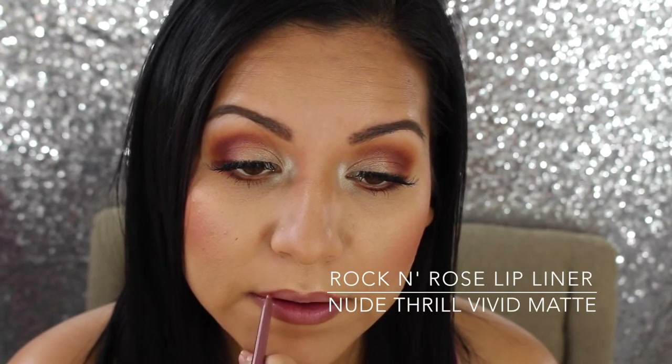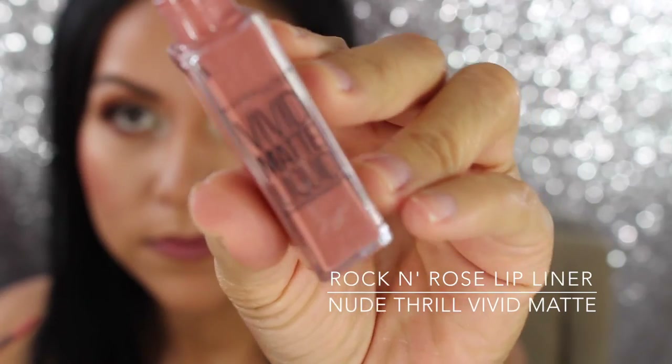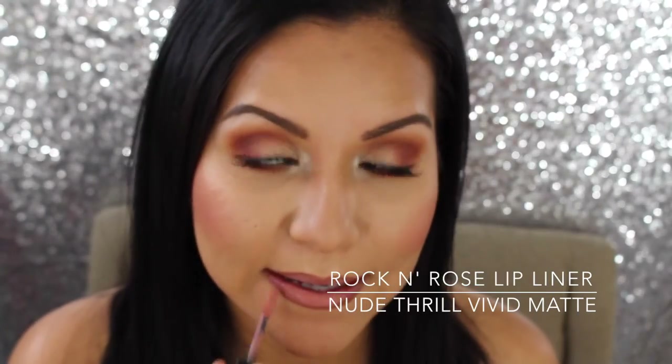The lower lash line colors are being listed on screen. I'm applying mascara and highlighting my inner corner with MAC Nylon. To line my lips I'm using one of my all-time favorites — the Jordana Rock and Rose lip liner — and for my all-over lip color I'm using the Maybelline Vivid Matte Liquid in Nude Thrill. I'm finishing the look by setting it with the Skindinavia setting spray. Thank you so much for watching!